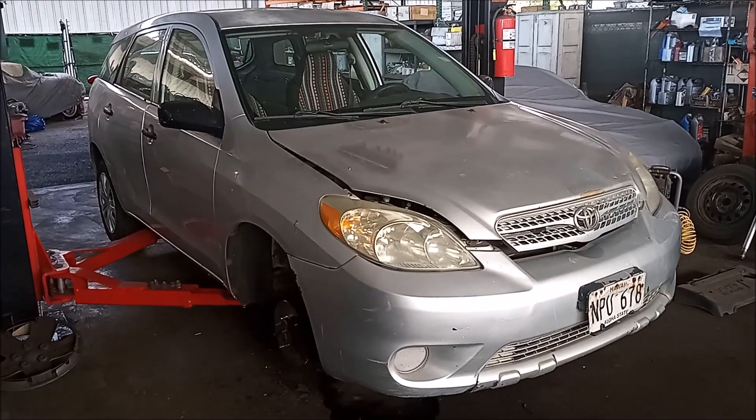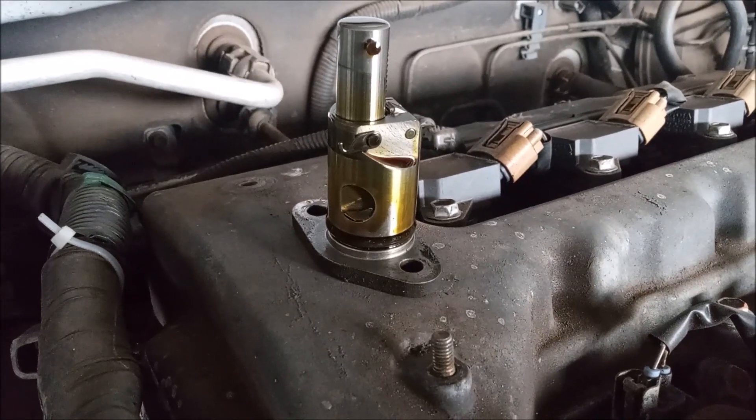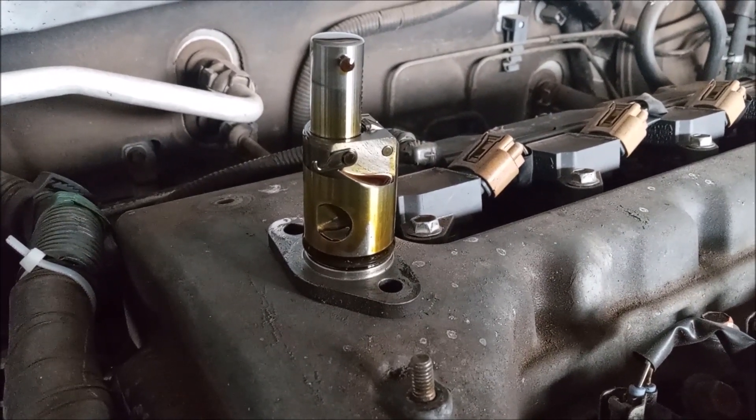This is a 2005 Toyota Matrix with a 1ZZFE 1.8 liter engine. This is the timing chain tensioner that inserts into the timing cover. It keeps tension on the chain to prevent it from skipping.